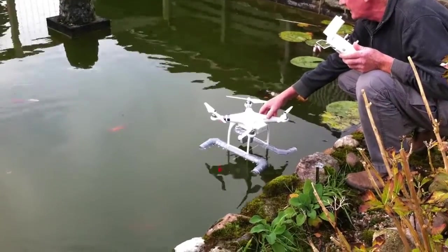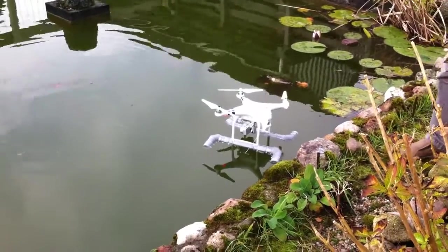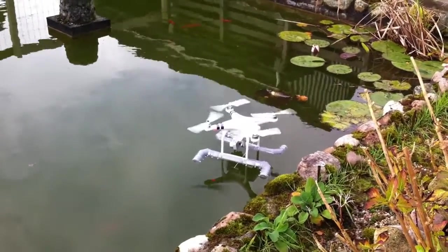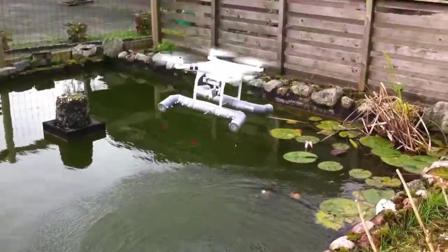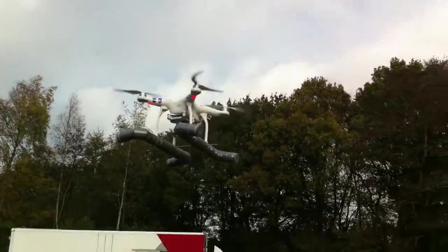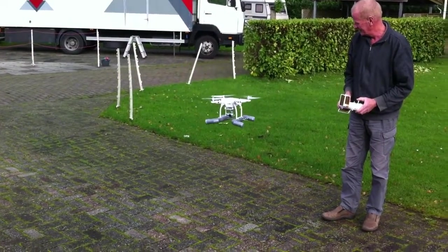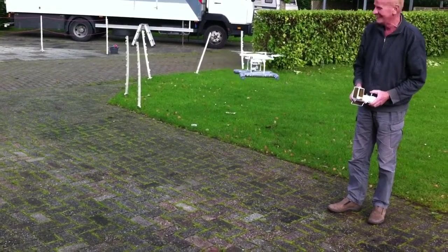The big moment — is it floating? Yes, it floats! But can it fly? Is it not too heavy? There is a bit of wind today, so it flies a bit nervously because it's catching more wind because of all that extra material, of course. But it cannot sink — and that's why we made it.